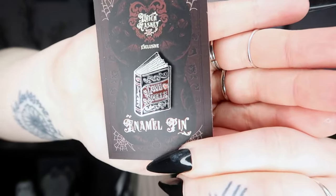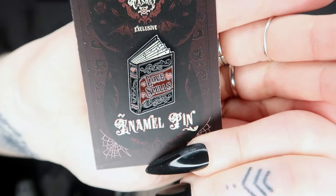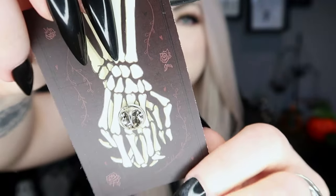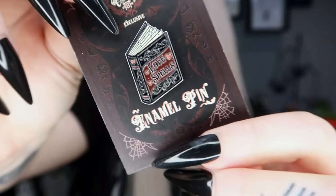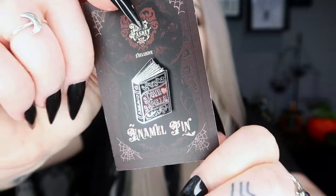Next we have our pin for the month — you always get a little enamel pin, and this one is a little book that says 'Love Spells' on it, with little love hearts. It's only got one pin on the back. I like that one — it's one of the cutest pins we've had in a while.